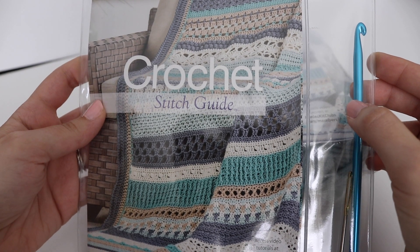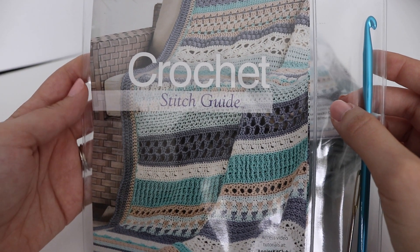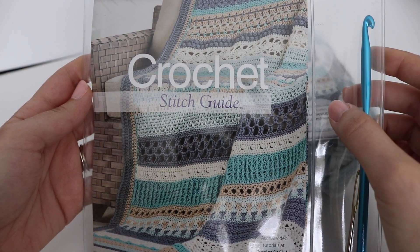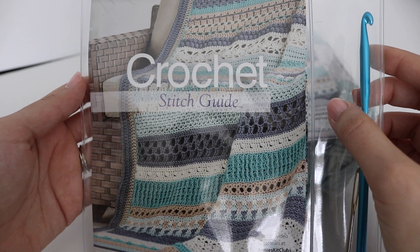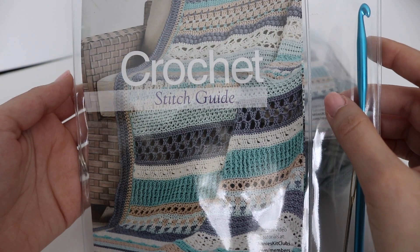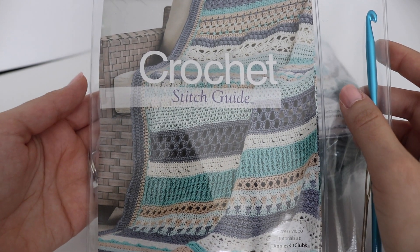That includes all the yarn, patterns, and crochet tools needed to make a beautiful Seaside Sampler Afghan. As a club member, you have access to video tutorials to help you along the way. Each subsequent kit contains the yarn and patterns to make three new stripes each month, for a total of 30 stripes. In the final kit, you'll get guidance on how to make the border and weave in all those ends.